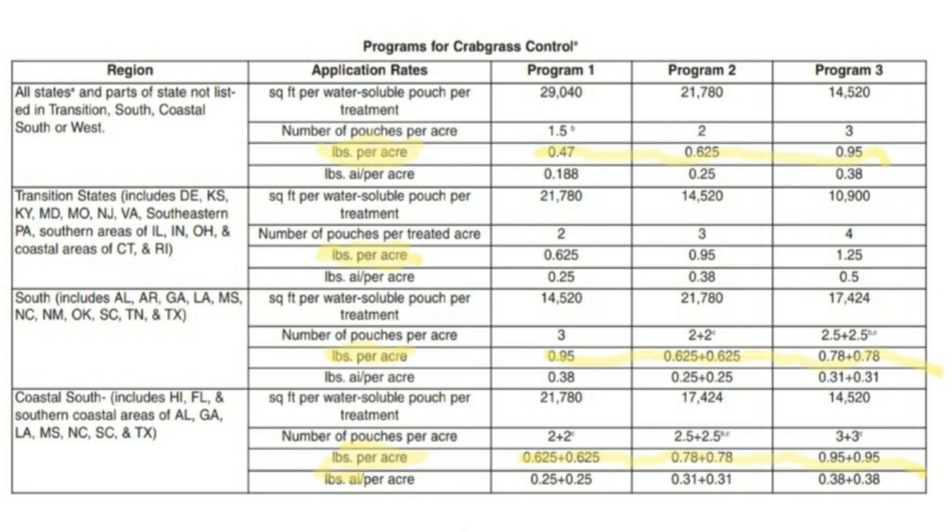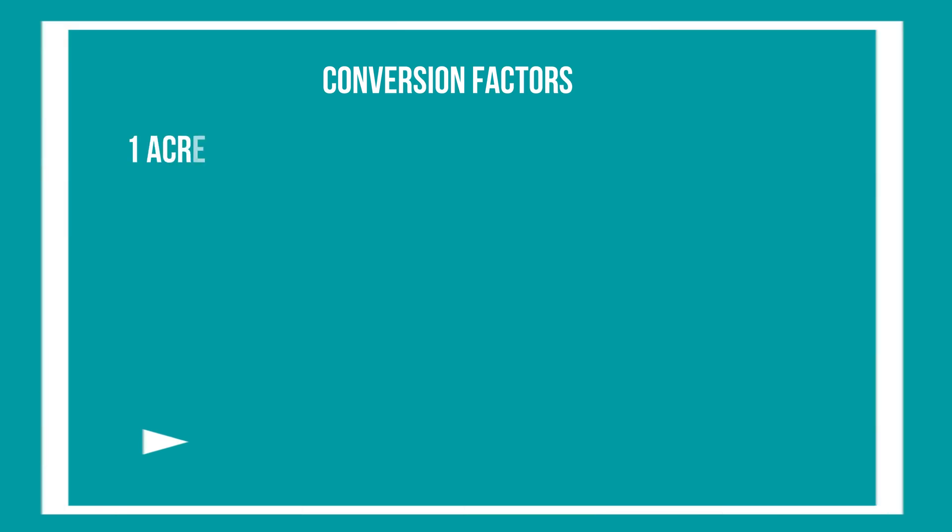The application rates can get a little tricky but I assure you it's not. It's important to look at line three of the application rates in each region — pounds per acre. Before we get further into the pounds per acre, you first need to know the conversion rates: how many square feet are in one acre. One acre equals 43,560 square feet.